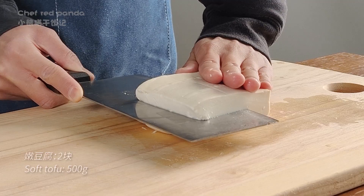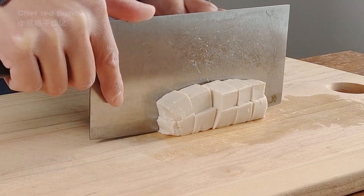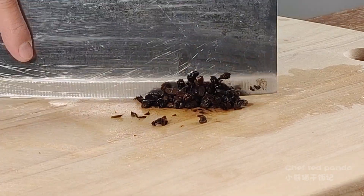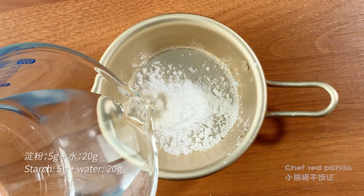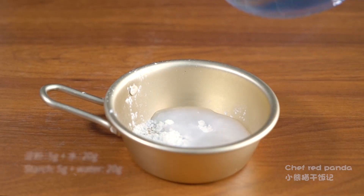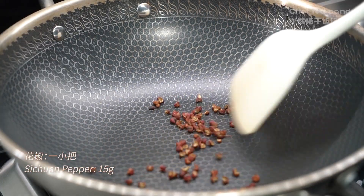I'm going to add some water in the pan and mix it up. First, I'm going to add the pan, then a little bit of water. I'm going to put the pan on and add a little bit of water.